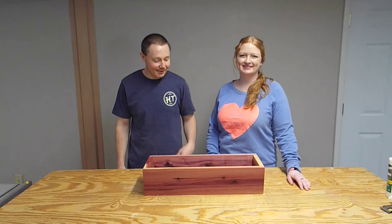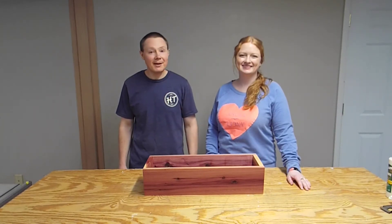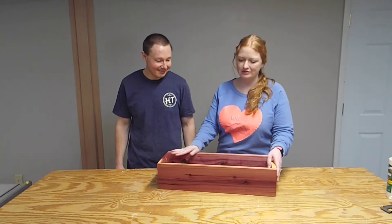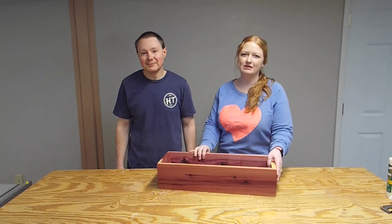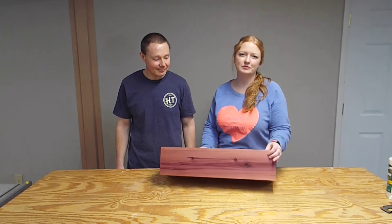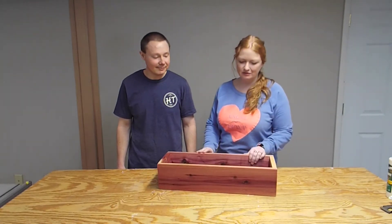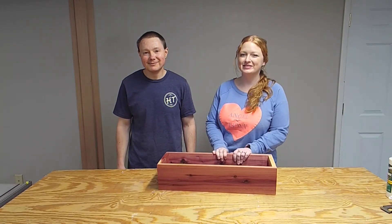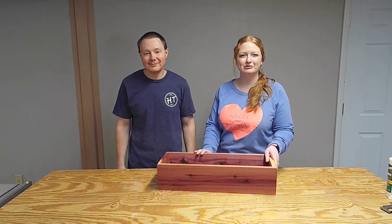There it is — a cedar planter. All that's missing now is some plants. I really love the way this turned out. This would be beautiful with some white or yellow flowers, or both, to contrast with this rich purple cedar. It's just a really lovely piece. I'd love to have another one, a mate to go with it, so that we can have one on each side of the porch.